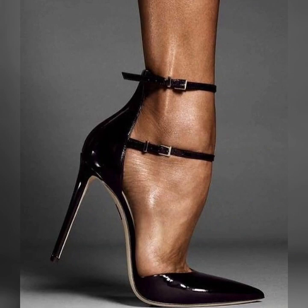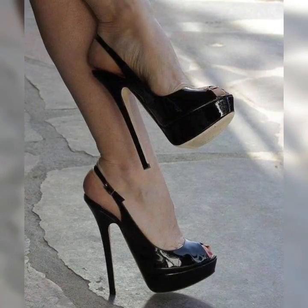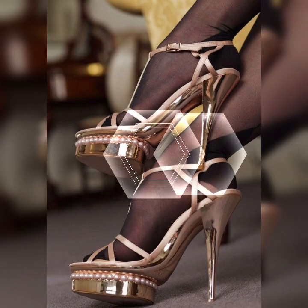Then there are the T-strap sandals. These beauties have a strap that runs vertically from the toes to the ankle, creating a striking visual effect. They are perfect for adding a bit of flair to any outfit.